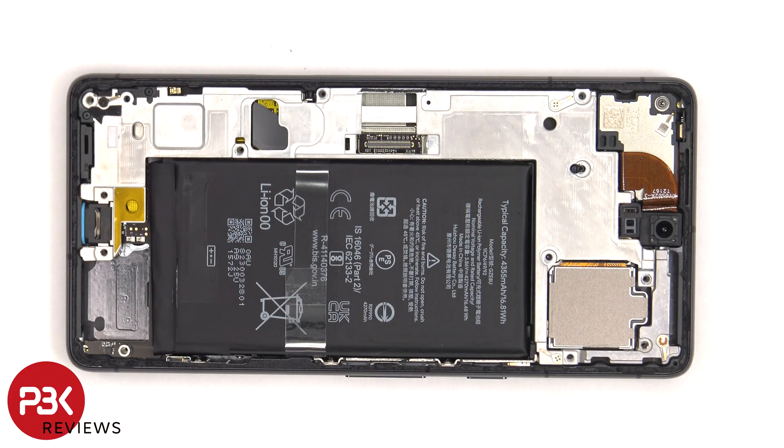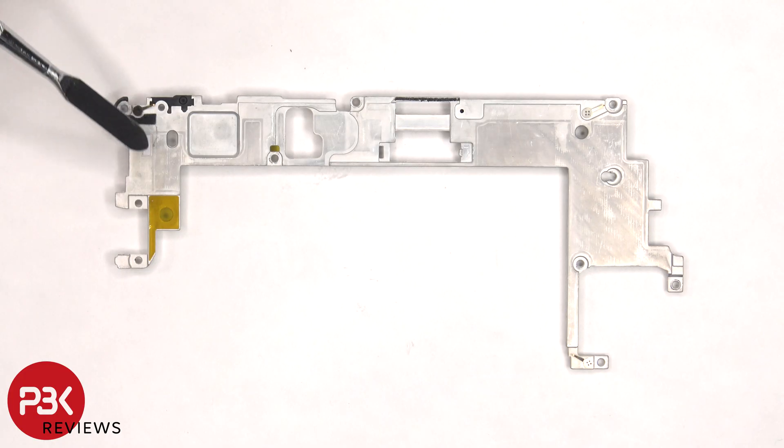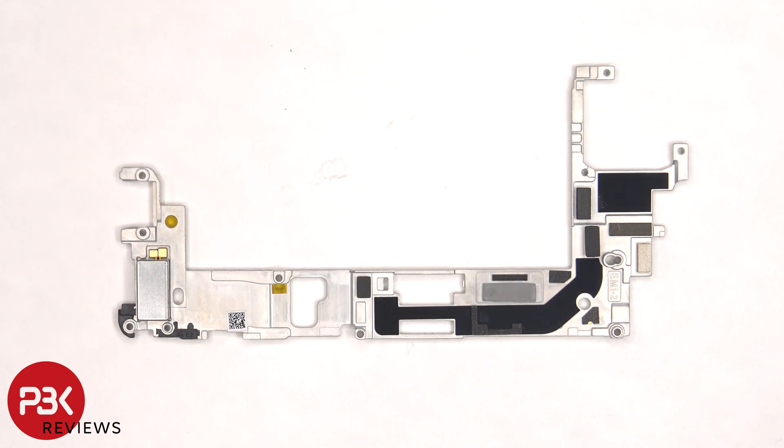The mid-plate can also be lifted up and removed. There's a white liquid damage indicator sticker on the bottom corner, as well as one on the other side. There's a thermal pad over here to help transfer heat, and some more graphite film. The linear haptic motor or vibrator motor is located on the bottom corner.